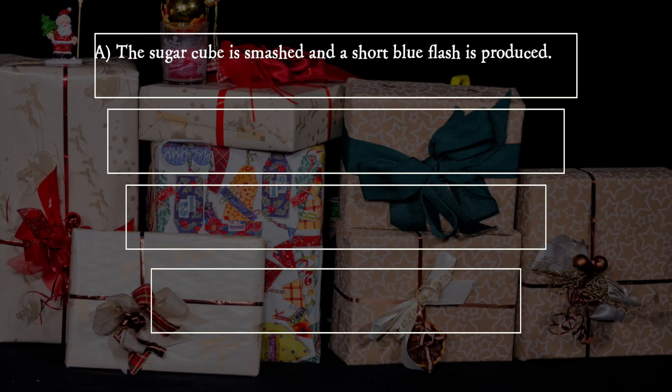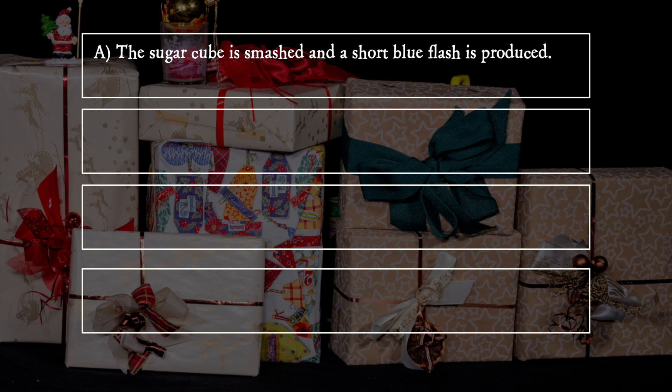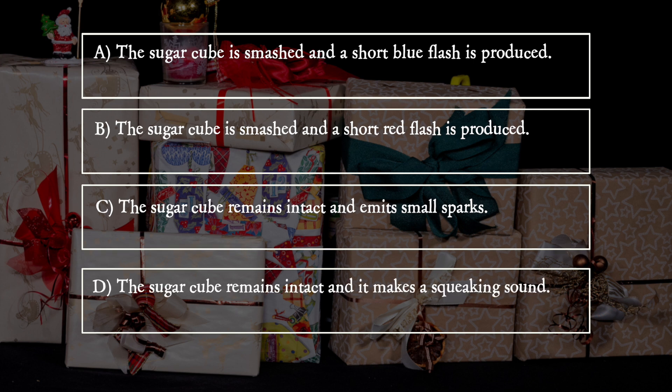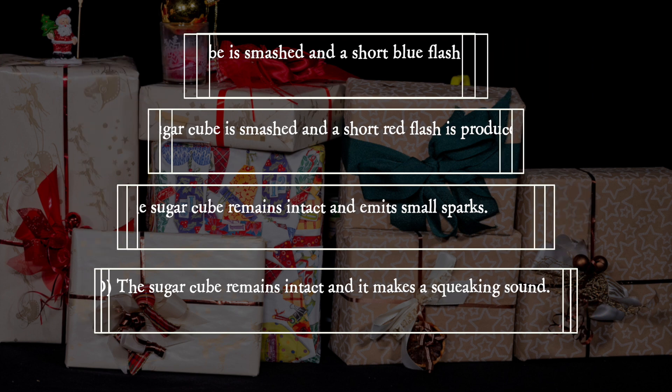A. The sugar cube is smashed and a short blue flash is produced. B. The sugar cube is smashed and a short red flash is produced. C. The sugar cube remains intact and emits small sparks. D. The sugar cube remains intact and it makes a squeaking sound.